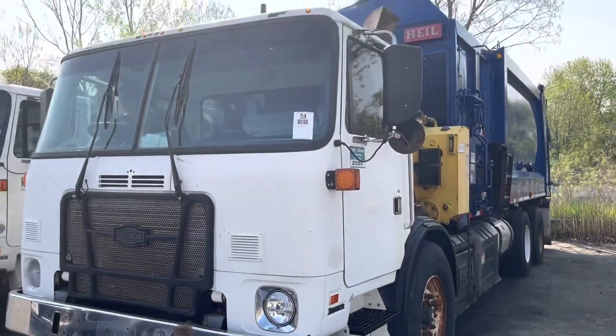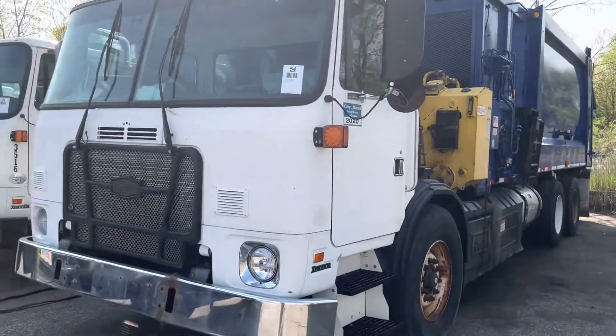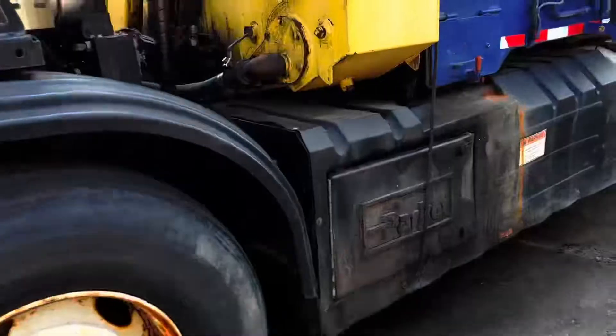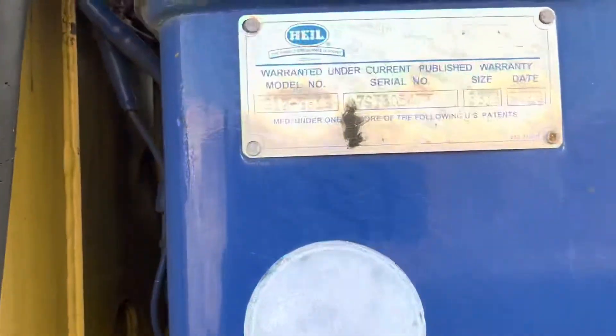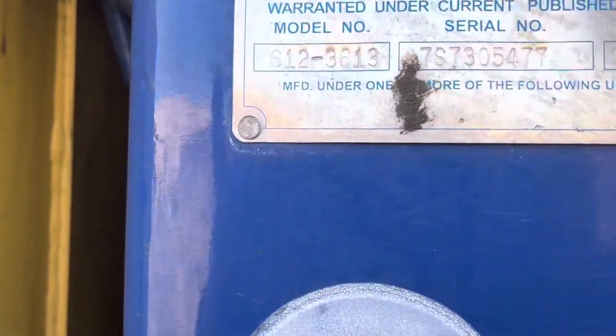This here is Lot 54. This is also a Cummins diesel. This motor will run, but this will not move. Here is the model number on the box.